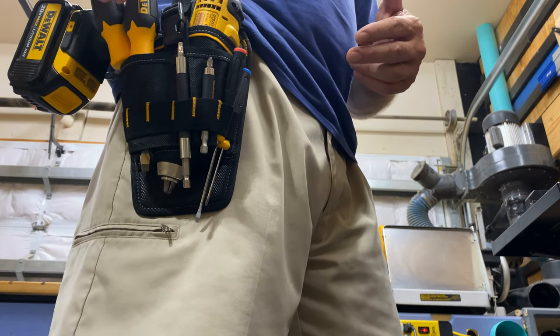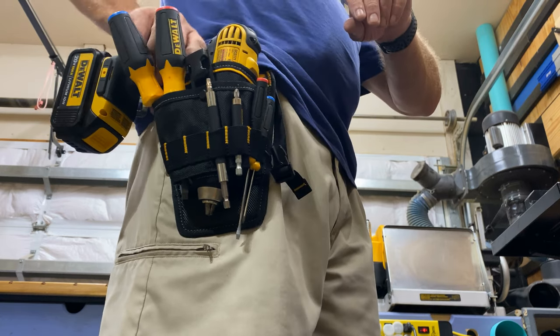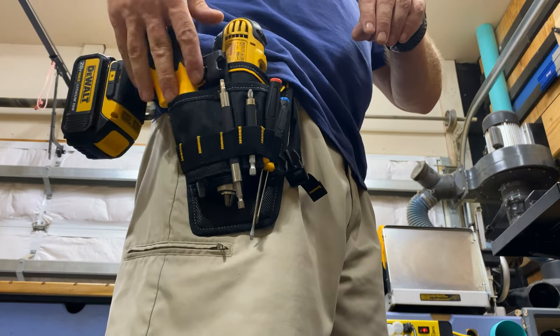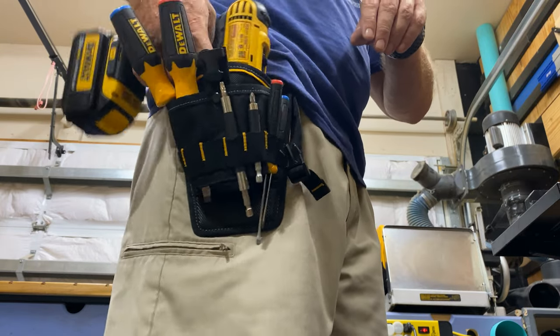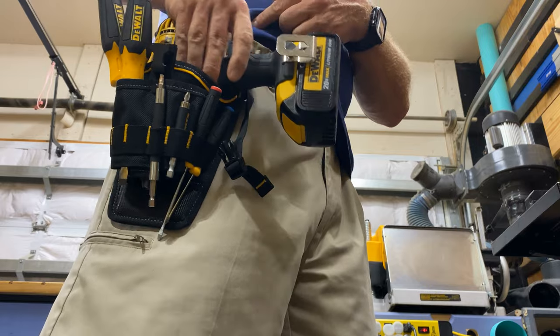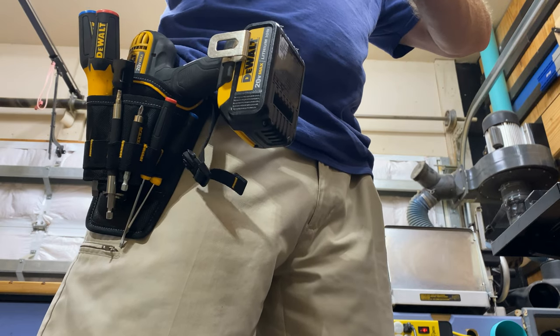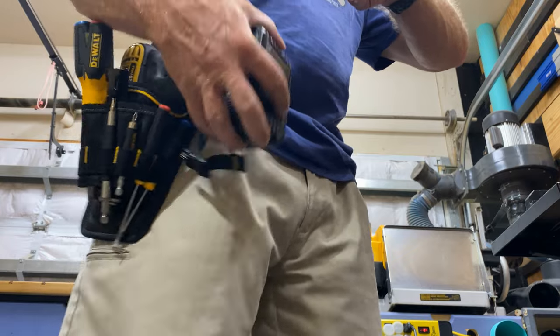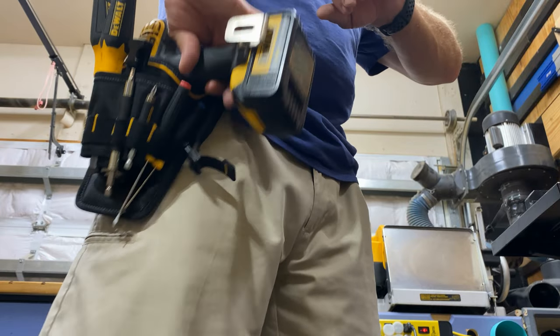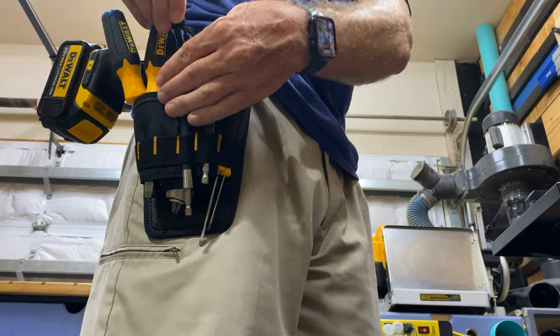Other than that, I kind of like it. Being right-handed, I like to take my drill out and grab it immediately. The screwdrivers on the side were a bit cumbersome to get to without fumbling or dropping them. I thought about turning it the other way, but that's awkward because the battery sticks way out in front and catches on the ladder. So it's just something you've got to learn and figure out what works best for you.